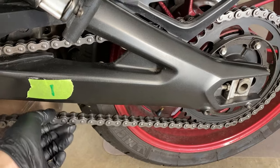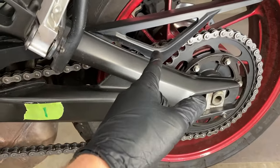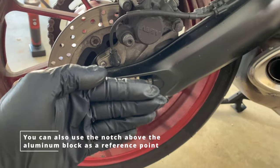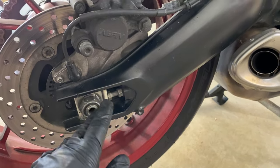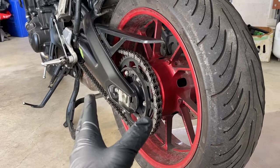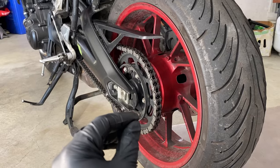Now that chain slack is dialed in on the left side, we're going to go to the other side and make sure the distance between the aluminum block and the end of the swing arm is equal — otherwise the wheel could be crooked in the rear swing arm. If you have to make an adjustment on the other side it will slightly affect tension, so you'll need to recheck and iterate. It can be challenging to get both the chain tension correct and the wheel straight, but once you get close it only takes small adjustments.